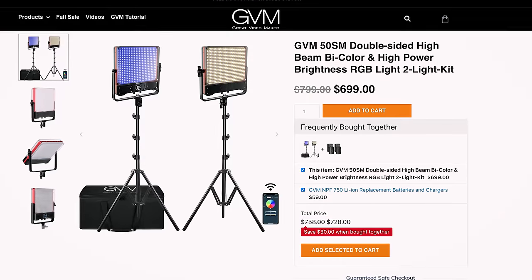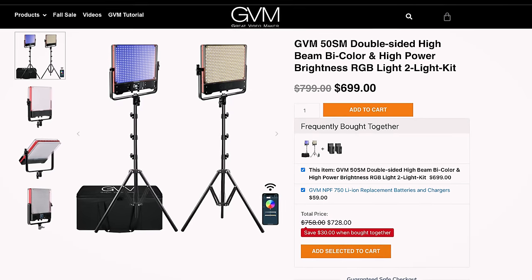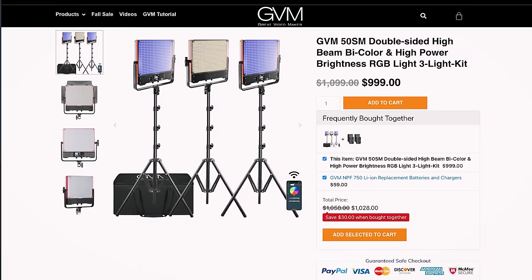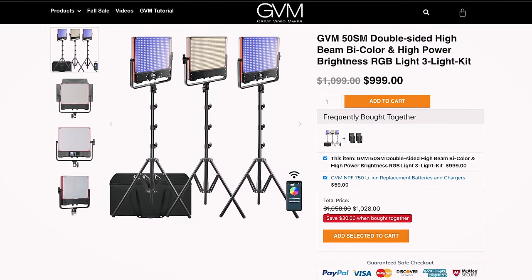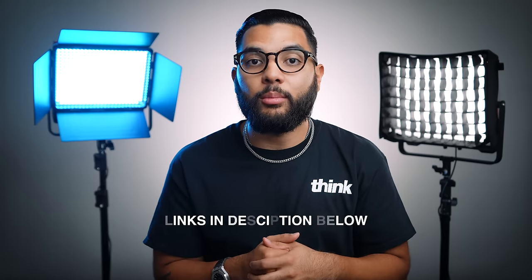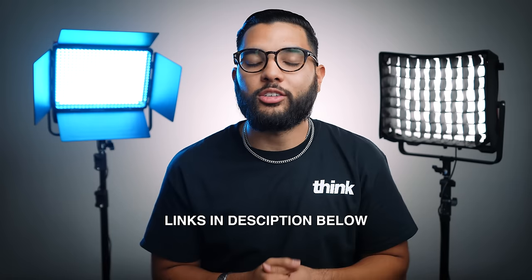As far as the price goes for the GVM 50SM light, the two-pack comes in at around $700 at the time of shooting this video here in the US. If you want to get a three-pack, you can save a little bit and it's going to cost you just under a thousand dollars at the time of shooting this video. You can check out updated links and more about these lights down in the description below.